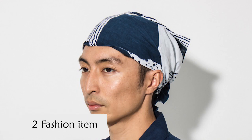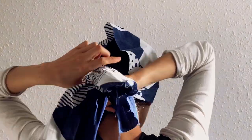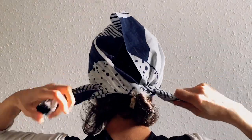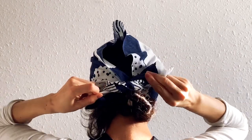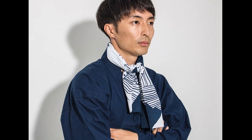Secondly, use it as a fashion item. It looks cool. It's just the right size to go around your head — tie it twice behind your head. Also, you can use it as a scarf. It works very well in hot weather.